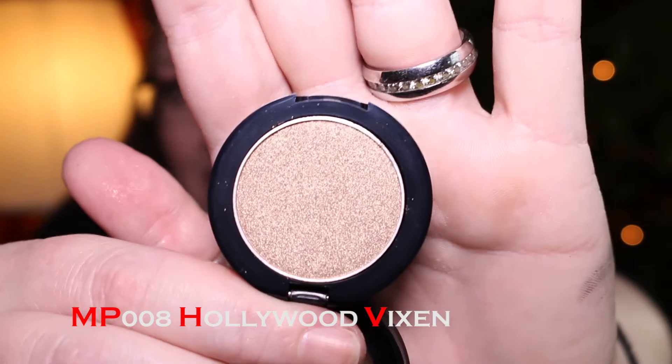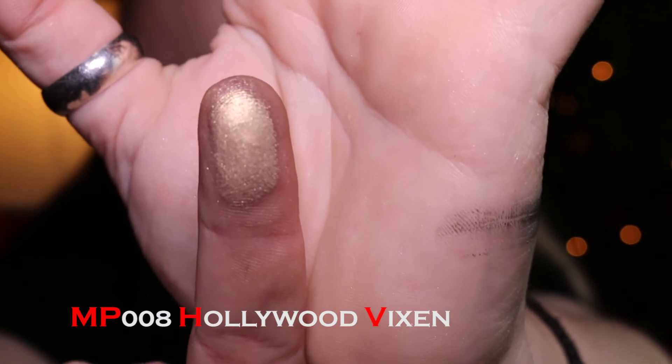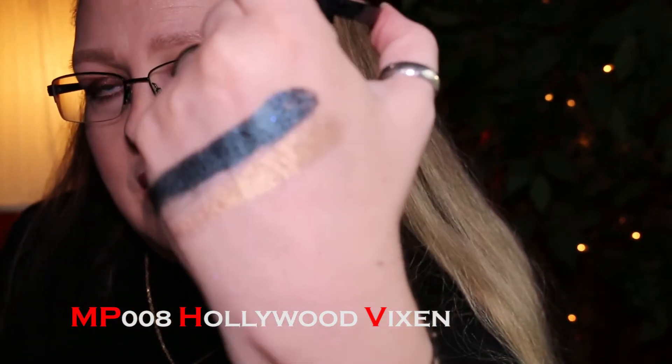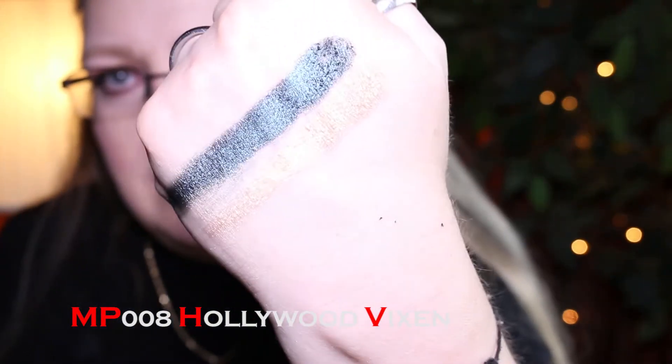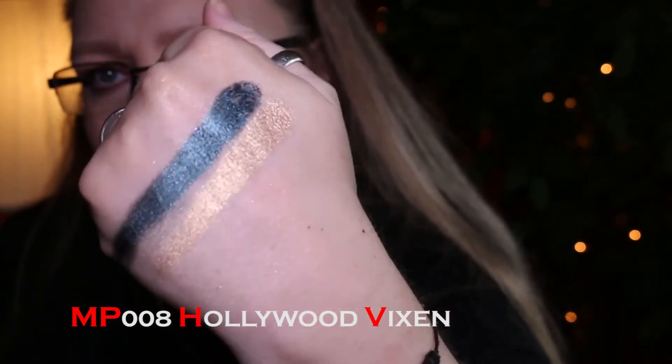Number 8 is Hollywood Vixen — a taupey champagne type. This one is really smooth — you can clearly see the difference on my fingers, no clumps at all like the previous one. Look at those two together, aren't those beautiful? Good texture and a pretty color. That's number 8 Hollywood Vixen.